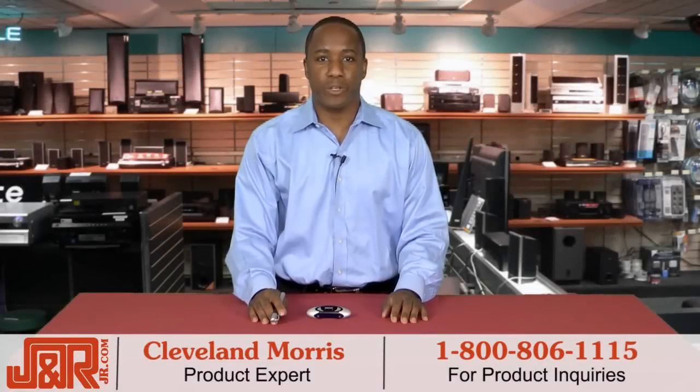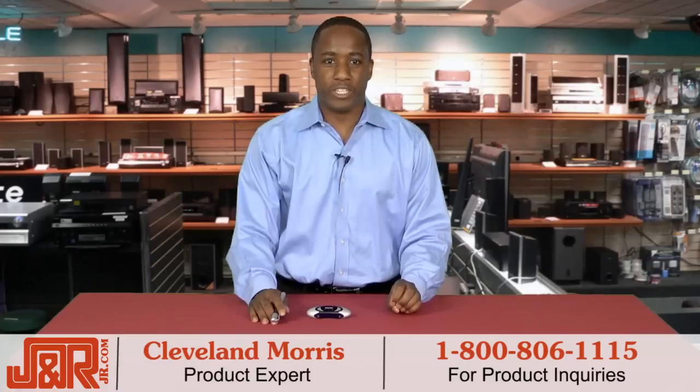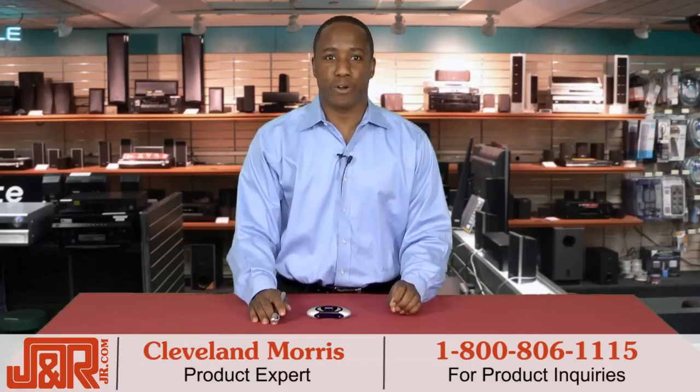Hey guys, Cleveland here at J&R Music and Computer World in New York City. If you want to upgrade your note-taking and never miss a word again, this product is the perfect tool.